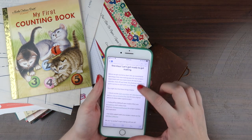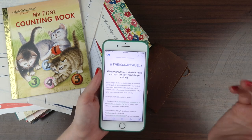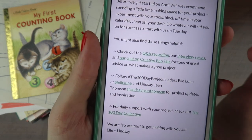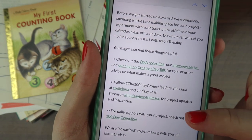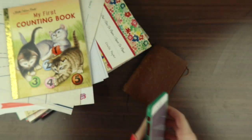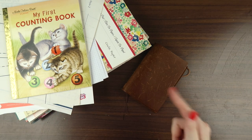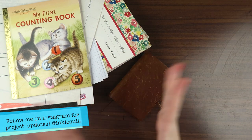The Hundred Day Project has an email system — if you sign up they send you motivational posts, Q&As, and an interview series with different artists. It was created by Elle Luna and Lindsay Jean Thompson, so if you follow their Instagrams you'll get a lot more information. I'm filming this on the 2nd of April, it starts on the 3rd, so hopefully I can get this edited and up tomorrow. I'll be posting my progress on my Inky Quill Instagram, so make sure you follow me over there.